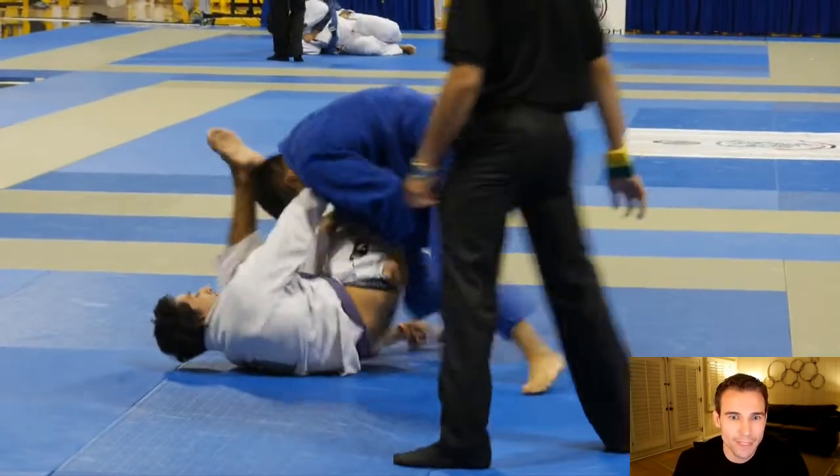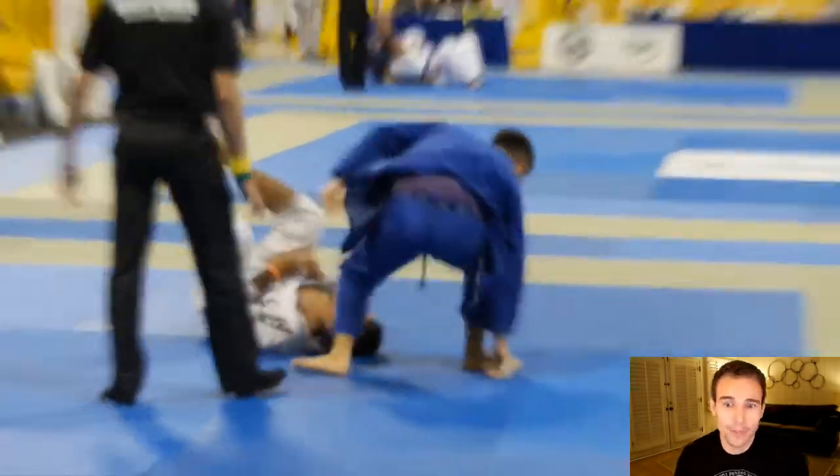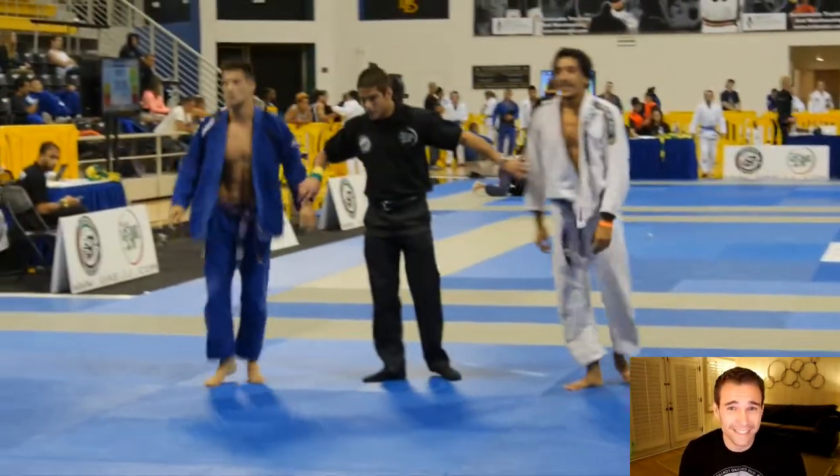Now he's pulling up on the pant leg, but now his opponent is pushing away with this cross face. Isaac decides to step over, grabs the arm, and goes right for the arm bar. So fast. I have seen this a couple of times.